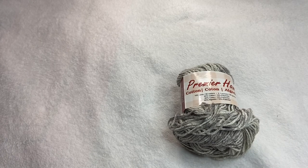Welcome back to my channel. Today I'm going to be showing you how to make the feather stitch washcloth.